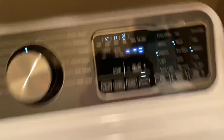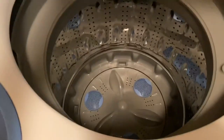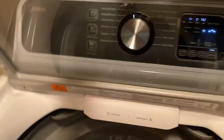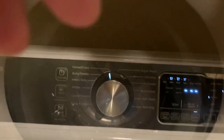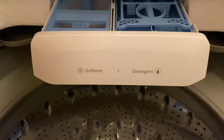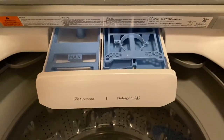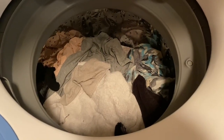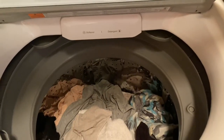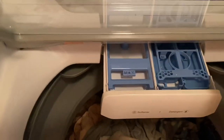Let me get my clothes in here and look at the inside — oh, she's pretty! One more fun feature: this drawer pulls out. On the right you put detergent, on the left you put fabric softener. We got our clothes in here, so let's put some detergent in.